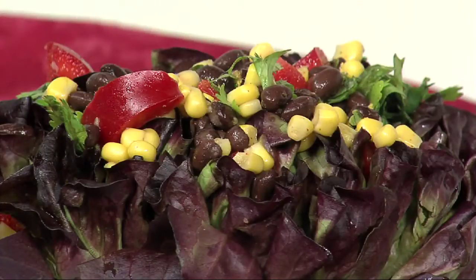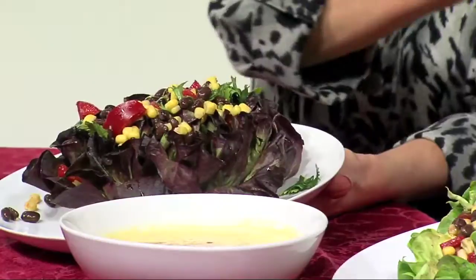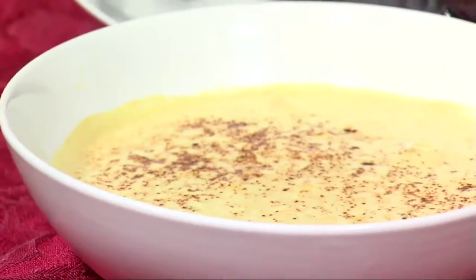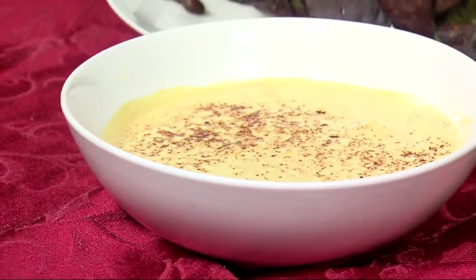Here is our beautiful meal. This is the red butter lettuce with the salsa over it, and this is the same type of lettuce but with the green. You can see the salsa looks beautiful with both of them. And this is our garbanzo peanut soup to go with it — or it could be served as a side dish with another meal.